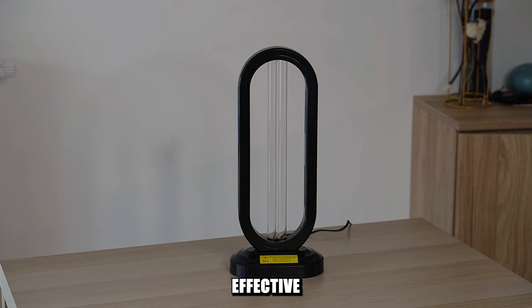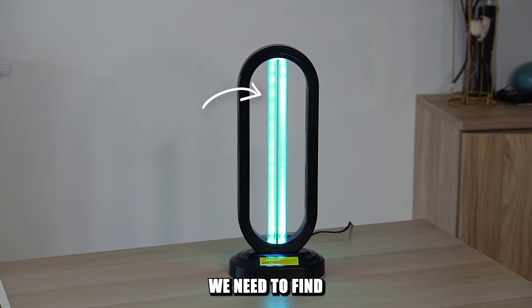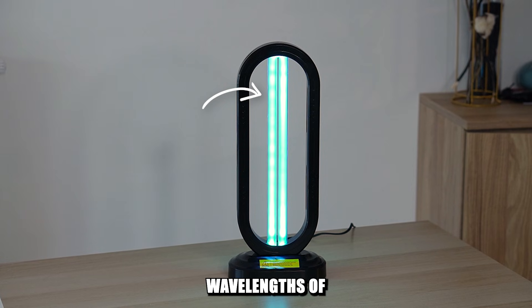Is this UV lamp truly effective at killing germs, insects and bacteria around it? There is only one way to figure it out — we need to find out the wavelengths of this light.